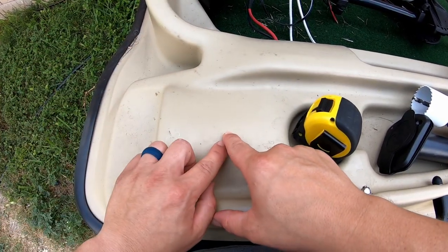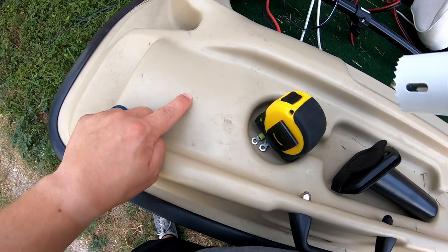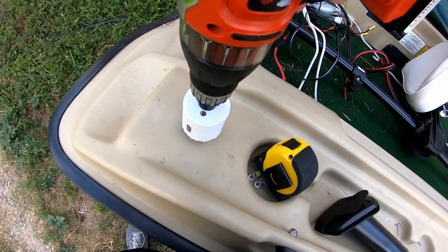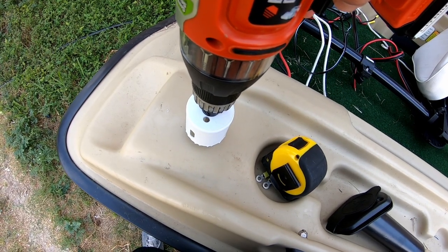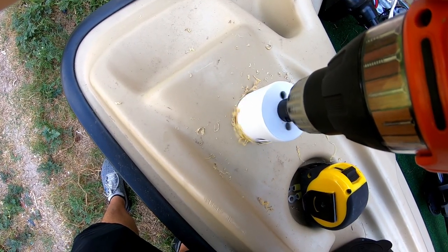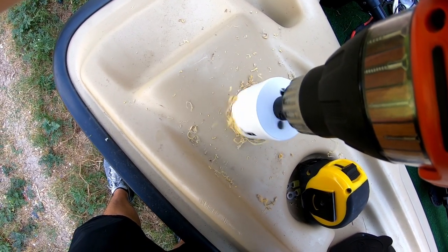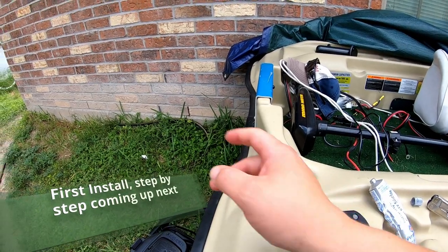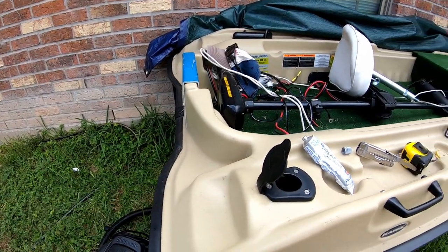Alright, here we go — drilling into the boat. No going back now. I angled it this way so the rods can stick out over here, and if I want to troll, I can troll.